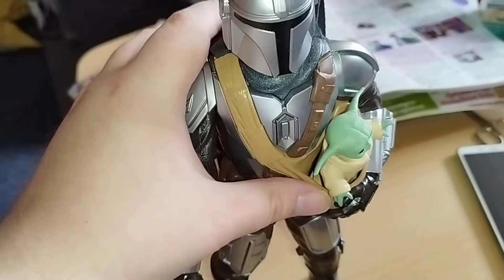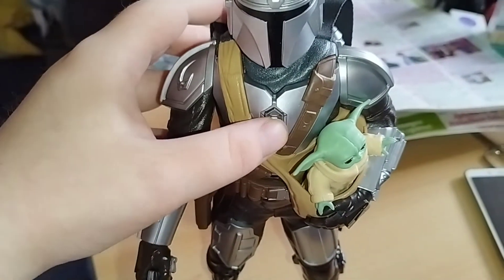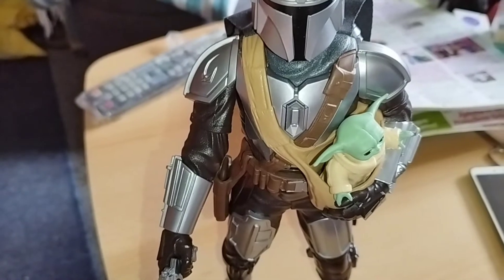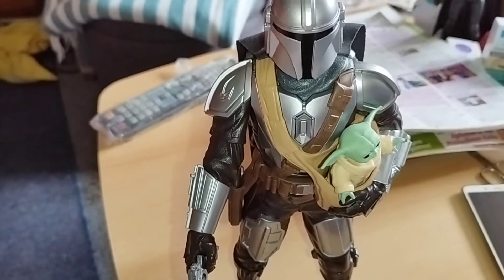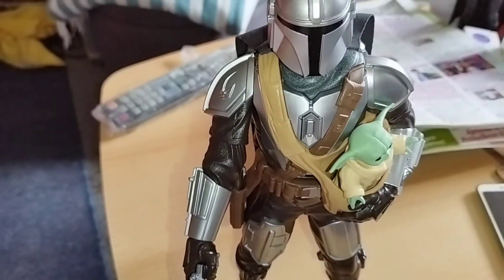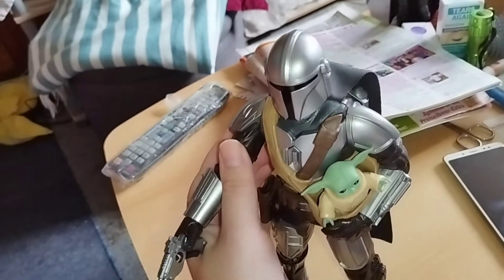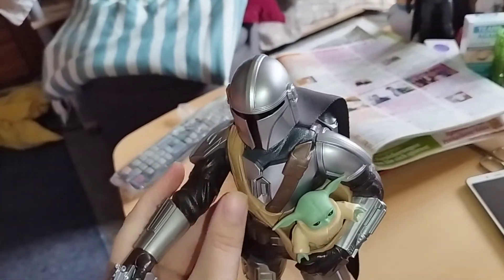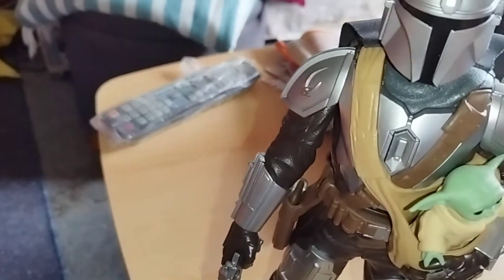Let's take a look at the two figures out of the box: The Mandalorian and Grogu. Here's my Mandalorian — he speaks. 'Wo ich hingehe, geht er auch hin. Das ist der Weg. Das ist der Weg. Sieht aus, als hätten wir es geschafft. Fertig machen zur Landung.' And here, you can move his arm like so, and he has his weapon, his gun.